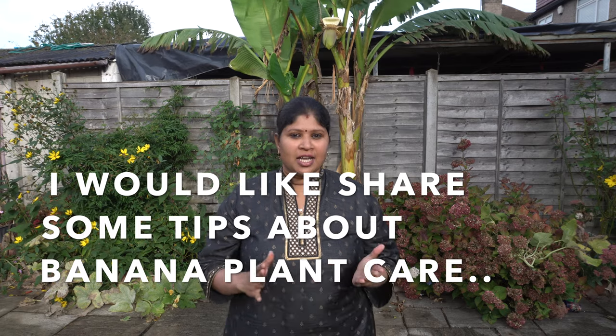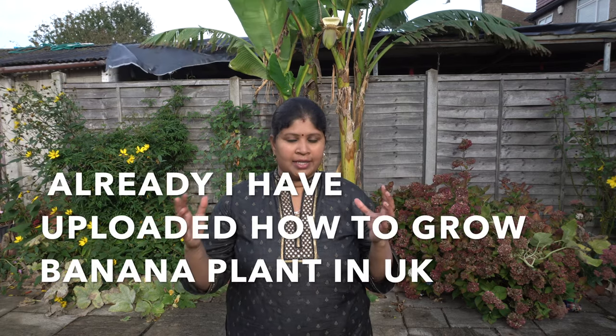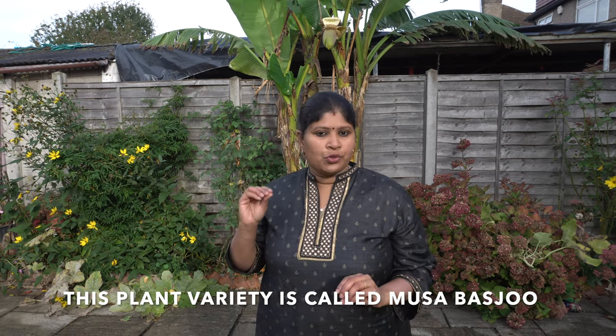Hello, I am Kyle from the UK. If you want to see this video in the UK, I will show you. It is called Musa Basjoo.